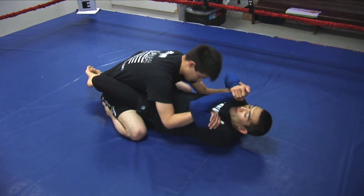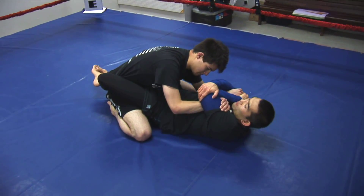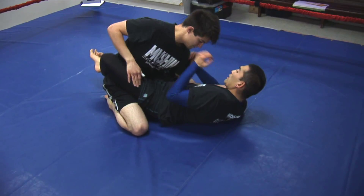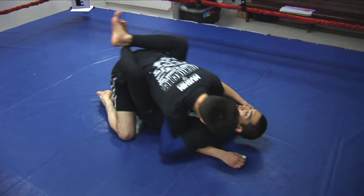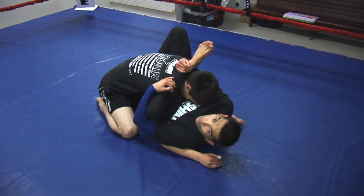He's right here. Clap my hands, pull that in, grab my elbow, pull it down, sit up. If he removes it, I pull, get my overhook, get to high guard, rubber guard when possible.